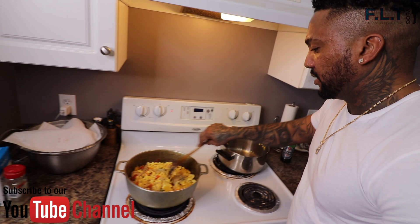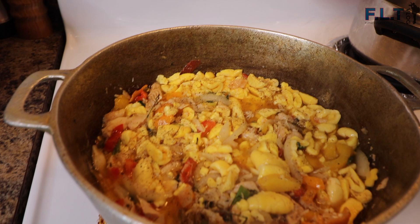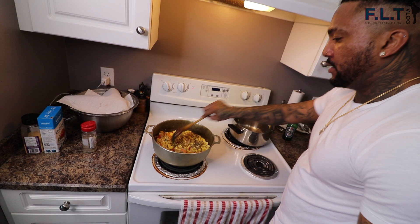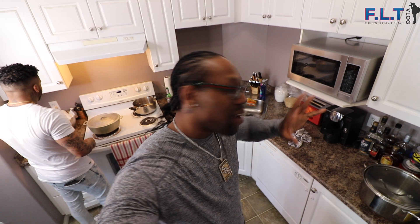Add a bit more black pepper to it. And there you guys have it - festival ackee and saltfish. We're going to try the food after it's done, probably another ten minutes. I'm hungry right now. It smells good so I know it's going to taste good.